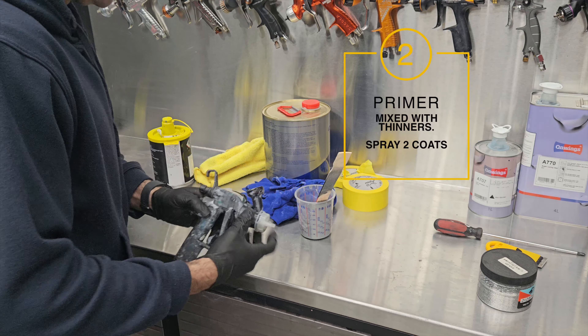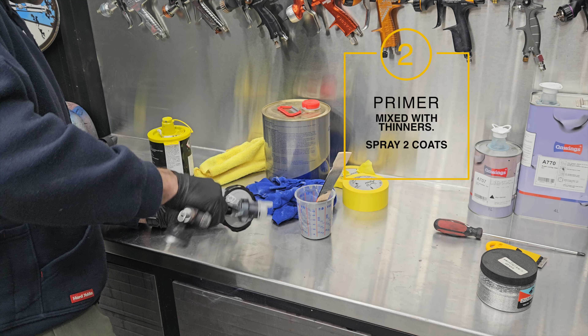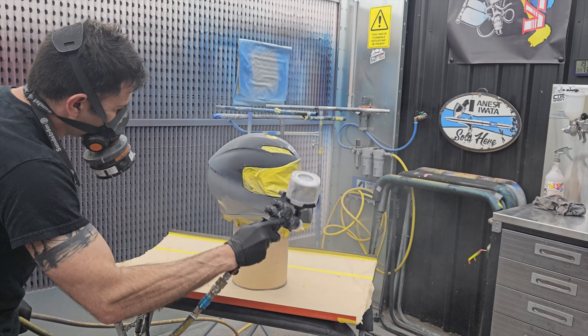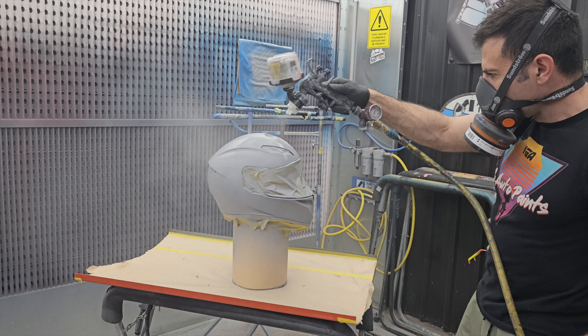Now I'm going to spray some primer, and I'm going to mix it 50-50 with multi-purpose thinners. I'm going to put it in my spray gun and spray two coats over the job, just to seal the surface and make sure there's no reaction when I finally paint the paint.